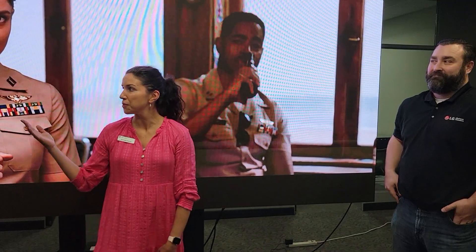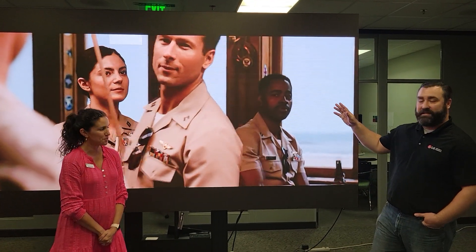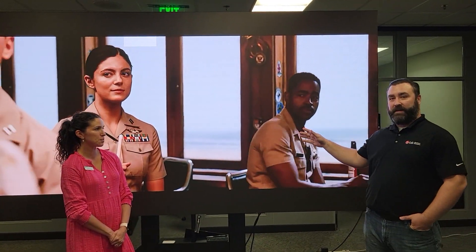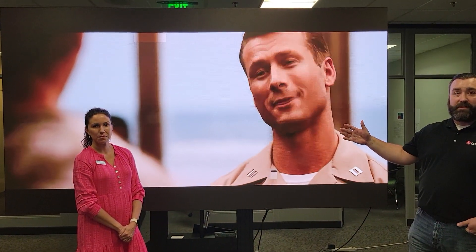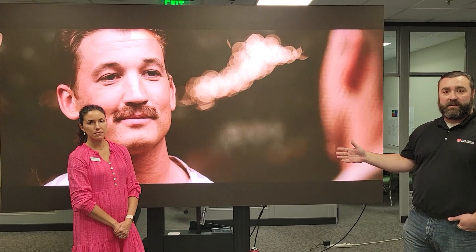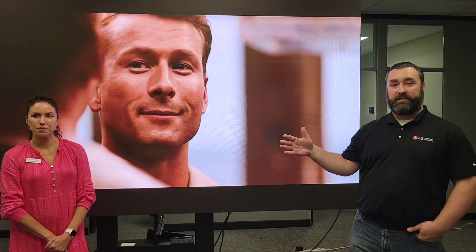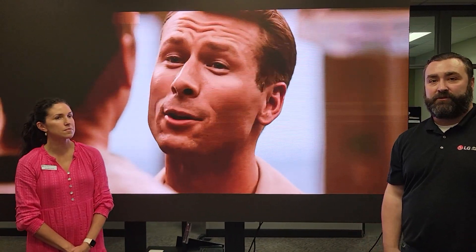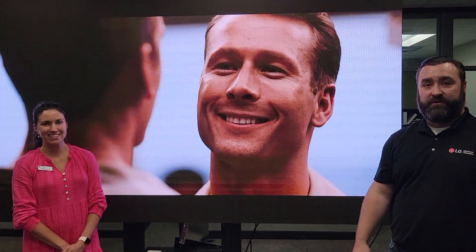Thanks, Bill. Today we have the 136 all-in-one LED. So we have a full 1920x1080, 1.5mm pixel pitch product. Just straight out of the box, it's ready to go — fully plug-and-play. It operates on our LG WebOS platform, so if you want to remotely manage this, you have full capability to push digital signage content as well as install one of these units into a conference room.